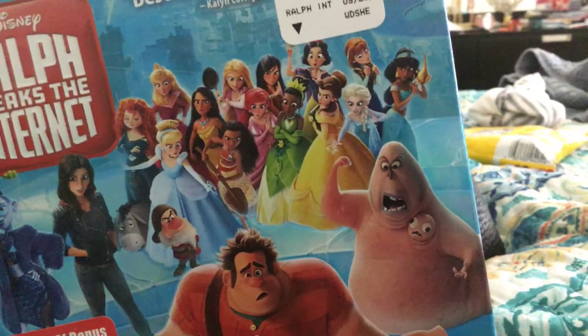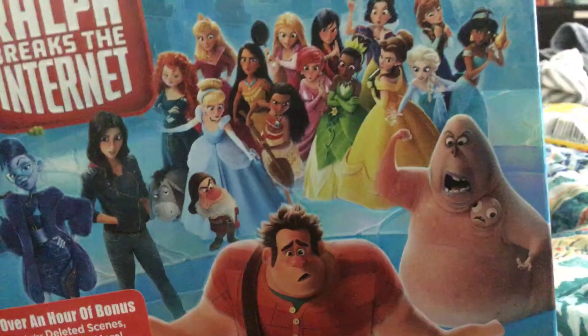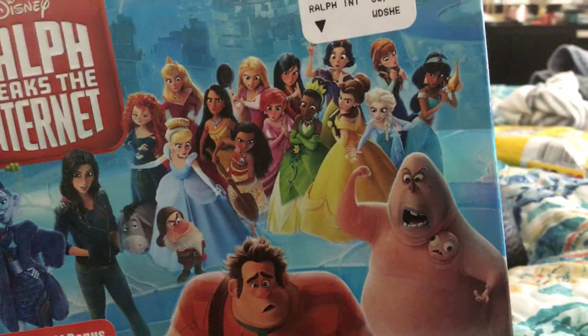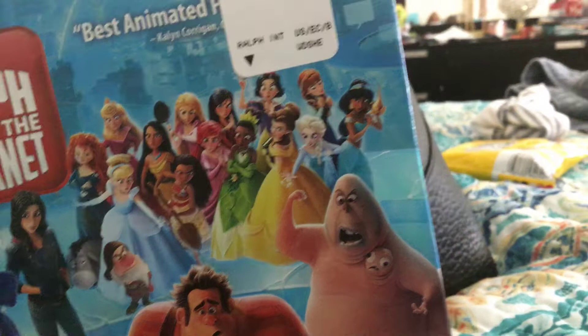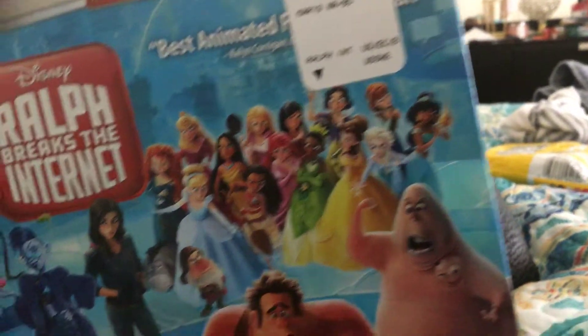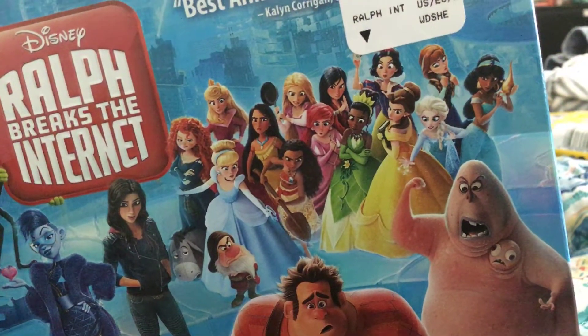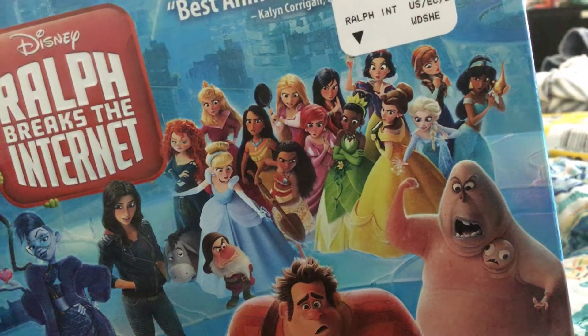And of course we've got the Disney princesses. There's Cinderella, Moana, Aria from The Little Mermaid, Piana, Rapunzel from Tangled, and that lady with the orange hair — she's from Blaze.